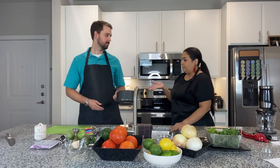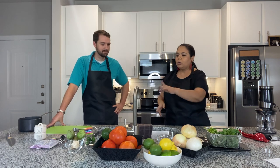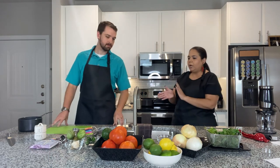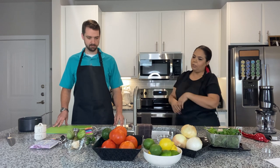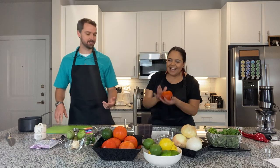Let's start off with two tomatoes and rinse them off really well, then put them in the pot. We're also going to do the same with the jalapeños and tomatillos. What type of tomatoes are these? These are large tomatoes — not Roma. How many would you like? We're going to do two.